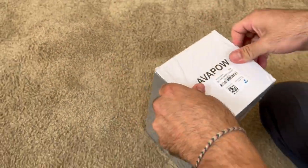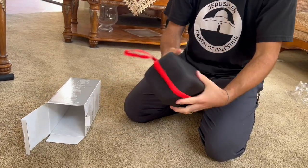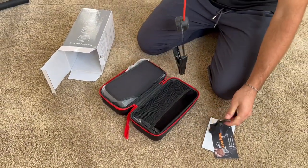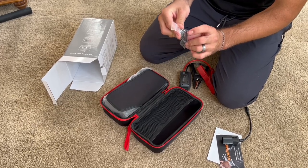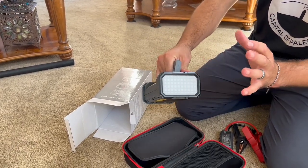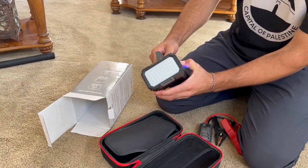Here it is, let's go ahead and open it. When you first open it, it comes with a nice little pouch. You can put this behind your seat or wherever you want. It also comes with the instruction manual, the actual cables, and a charger you can plug into any USB port in your car. The USB Type-C port is the input to charge the device itself. They say you can actually jump 50 batteries off of one full charge, which is a lot.